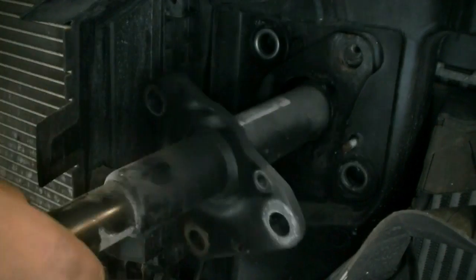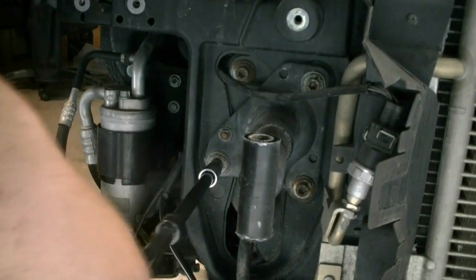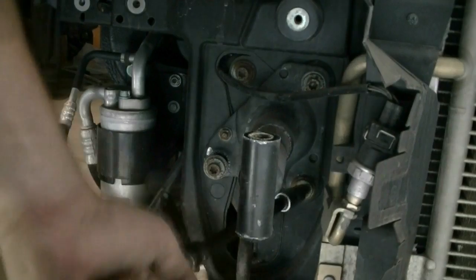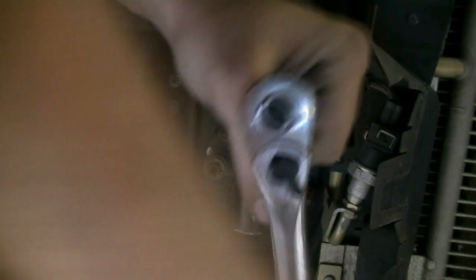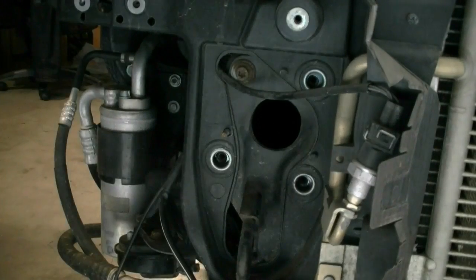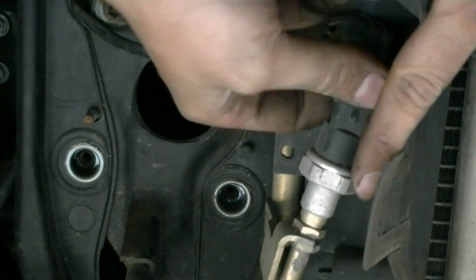Alright, it's free and clear. Now we do the same exact thing for the other side. Next we're going to go ahead and disconnect this AC pressure switch — just going to do that.